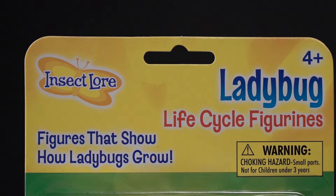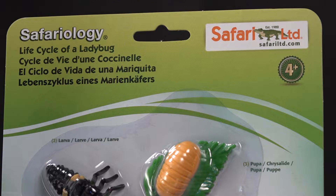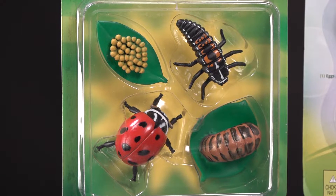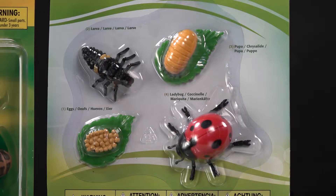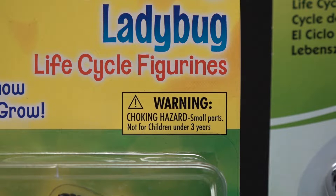We're also going to look at Safariology from Safari Limited — the life cycle of a ladybug. This is a very interesting, very common insect, and both of these kits are cool but they are different. The Insect Lore unit spends a lot more time on painting, while the Safariology unit has more complicated figurine details contrasting with simple paint.